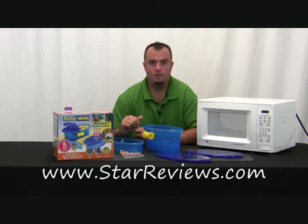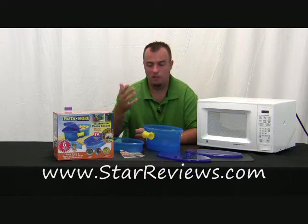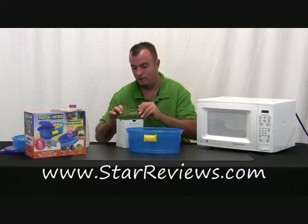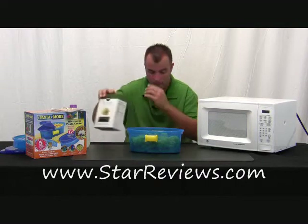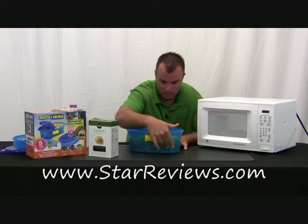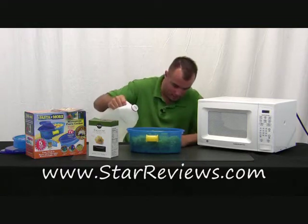For our first test, we're going to cook up some rigatoni. It's going to take 27 minutes in the microwave. We're not sure what the time-saving benefit is, but let's test it and see how it tastes. Here we have a pound of rigatoni — throw it in the Pasta and More. For a pound, the cookbook recommends filling to level eight, so I'm doing that now.